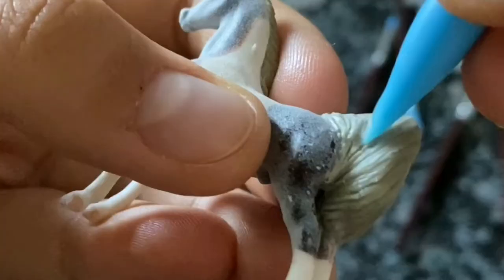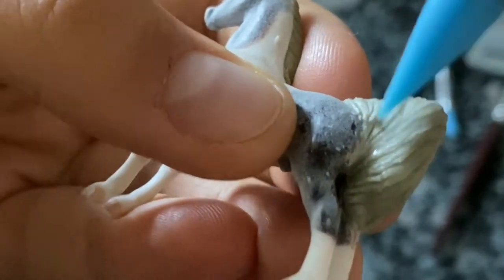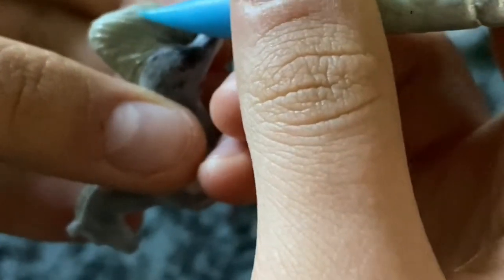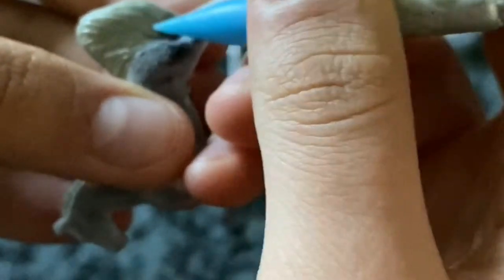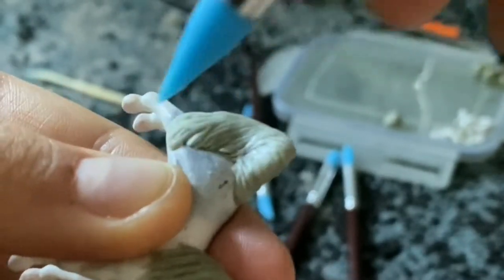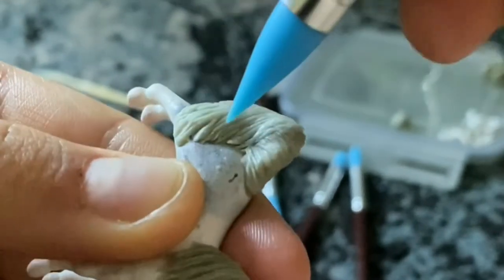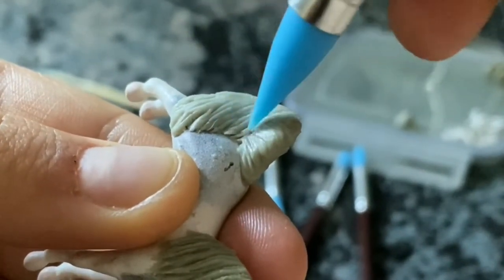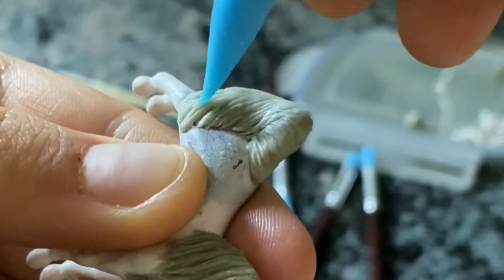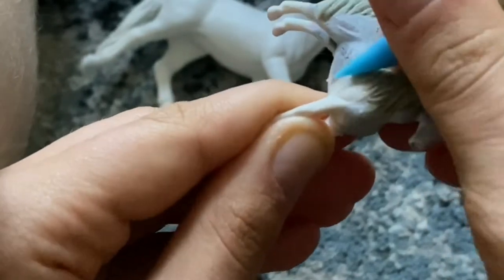After I prepped the figurine I started to sculpt his mane and tail. I also touched up his face a little and fixed some minor flaws in the mold.